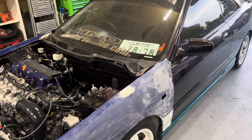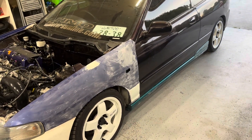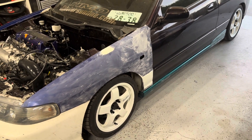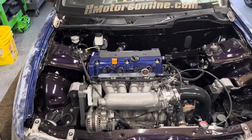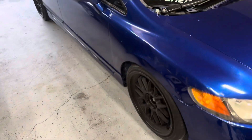So yeah, I have the USDM 5-lug coming in, and I also have a set of JDM 16-inch Anki wheels coming in. I'm pretty sure they're Ankis — the 10-spoke white ones that come off the JDM Integra Type R 98-spec. Those of you who know, you know what I'm talking about.